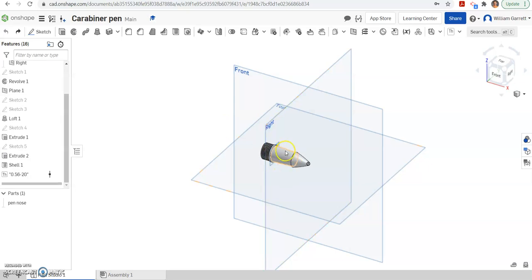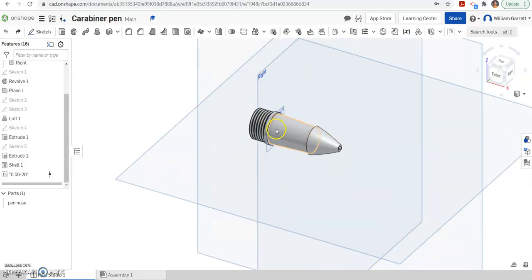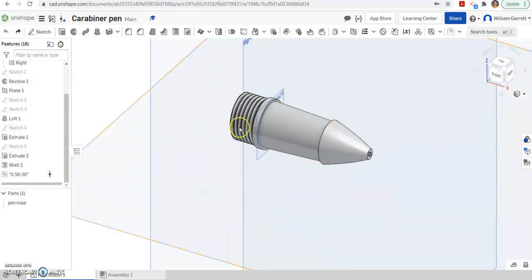In this video, we're going to add the grip to our carabiner pin nose. Last video, we made the nose. This time, we're going to use that geometry we already have to add in our grip — that rubber grip that goes on the end.